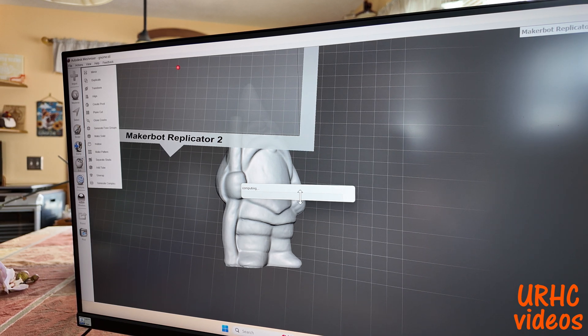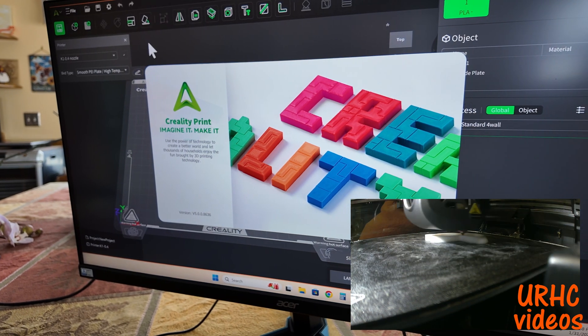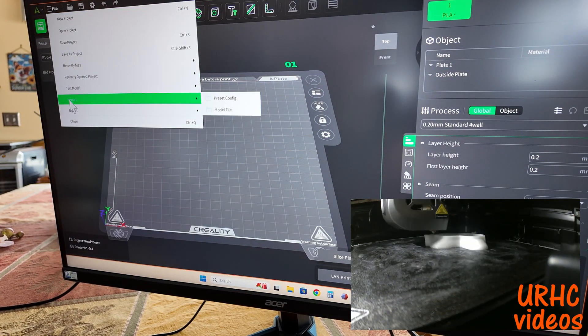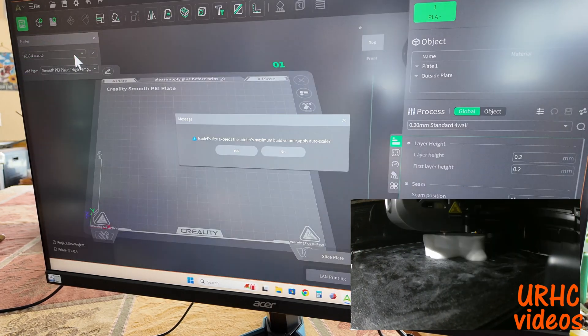I'm turning it into a file I can use in Creality Print. I love this updated Creality Print software — it really works well, and the printer is just amazing. I can't believe the quality I'm getting out of this cheap printer and I've had no problems yet.